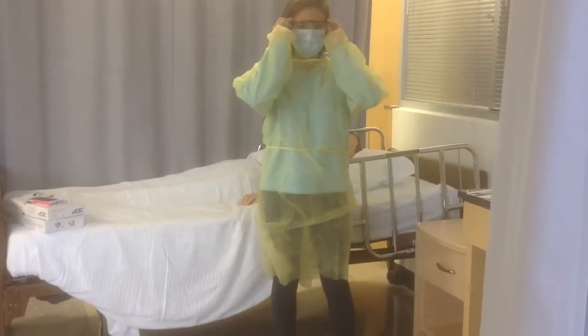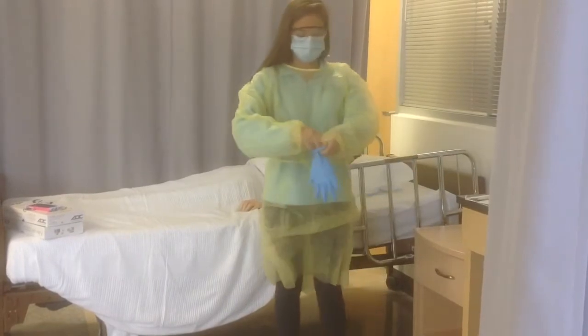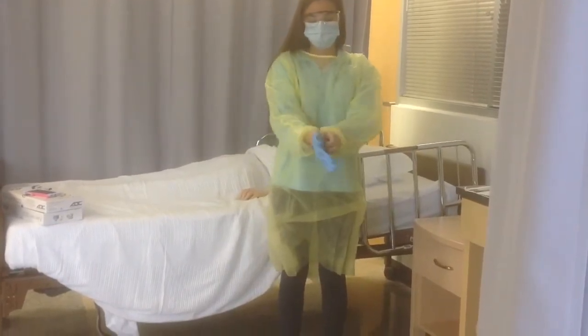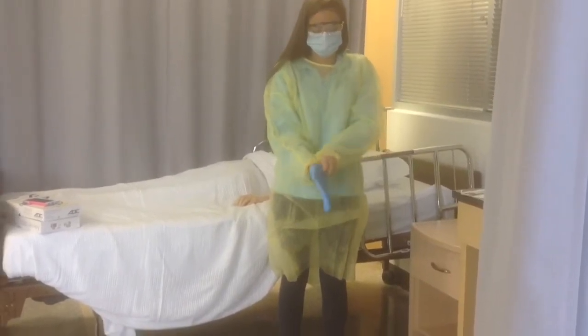Take your goggles and put them over your mask. Get your gloves that are the correct size and put them on. Make sure they are over the sleeves of your gown.